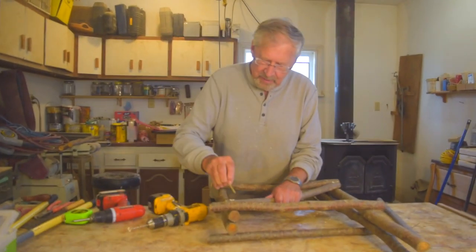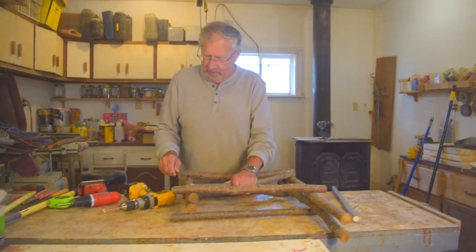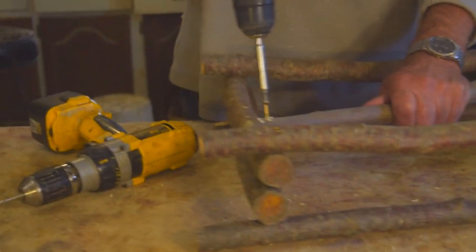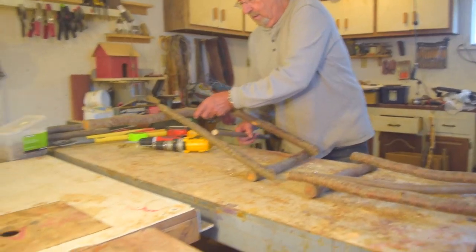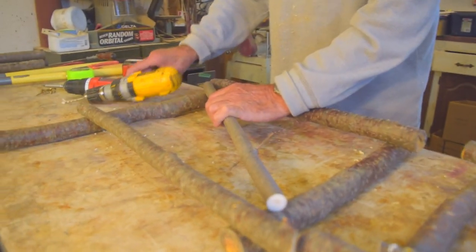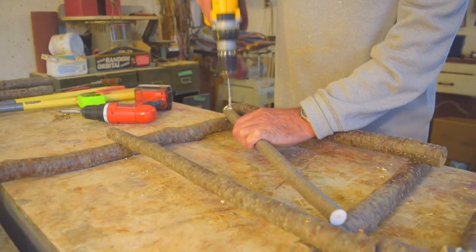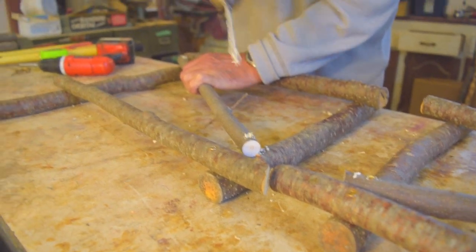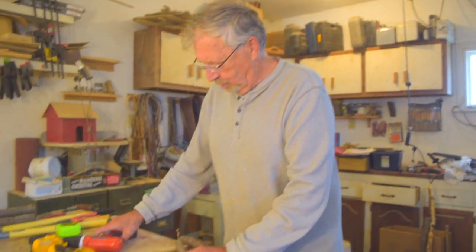The other pieces we need are a couple of angle pieces just for support, because after we start bending the willow, it'll torque our chair unless we have the angle supports. Putting in the angle supports — they're just two pieces that go from corner to corner. We pre-drill those because they're kind of thin. One done, then the other one the same way but flipped over — pre-drill, and they go pretty much just from corner to corner.